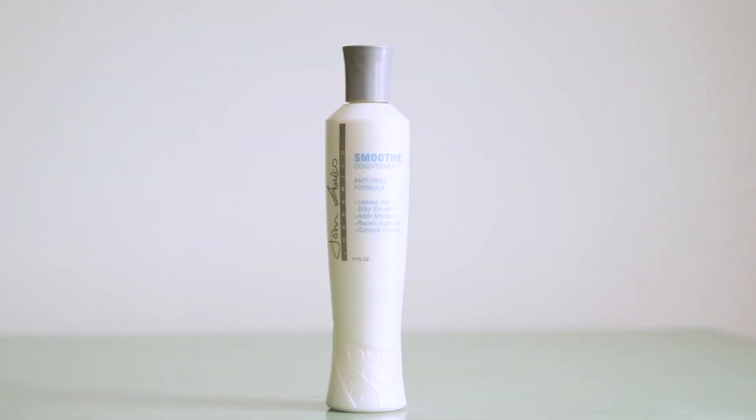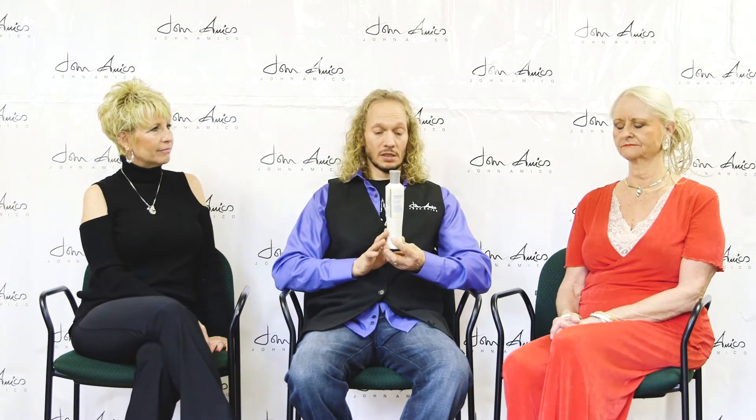This is our smoothie conditioner. This is a product that will stand alone if you use it with a different shampoo, but it works fantastic with our family of smoothie products. This conditioner has olive oil in it, also has calendula, has yarrow, and is loaded with rosemary and other ingredients that help to smooth the hair. With all the herbs and the oils in there, they surround the hair shaft.